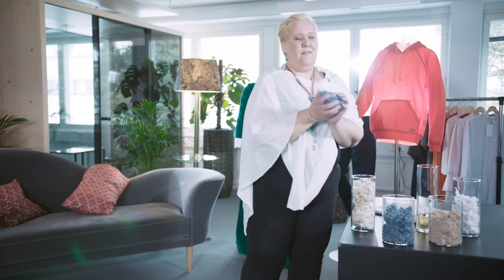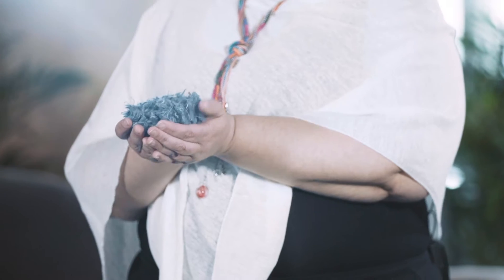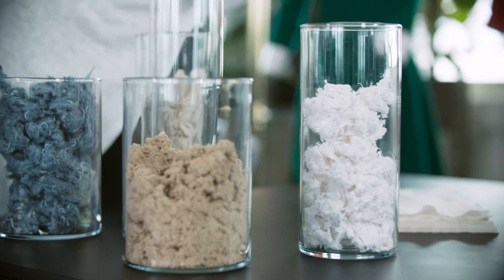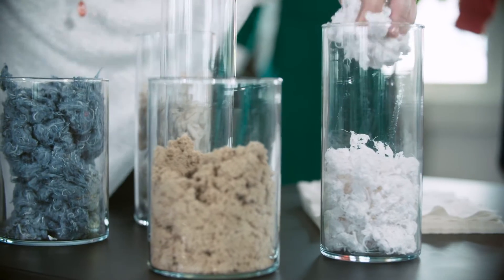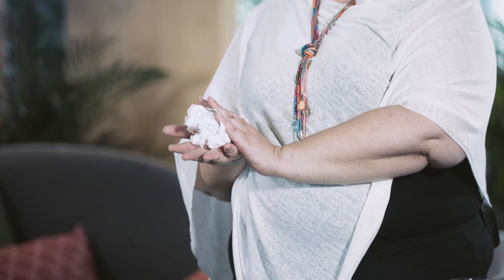So what happened first? We have this threaded material — so this is somebody's old jeans. It's been threaded; all the zippers and the buttons have been removed before it comes to us. The material after that is pure cellulosic material. So all the colors, all the elastines, all the polyfibers — all of that has been removed, and we are left with the pure cellulose material.